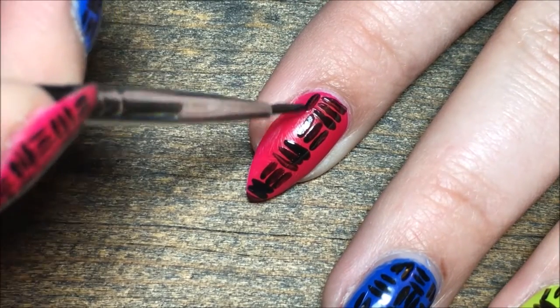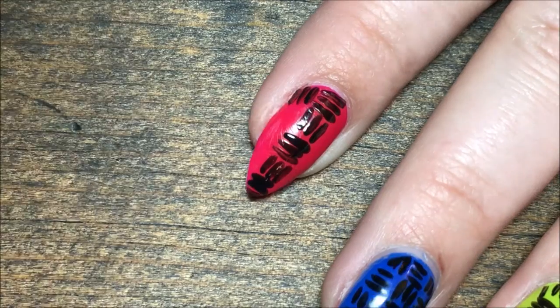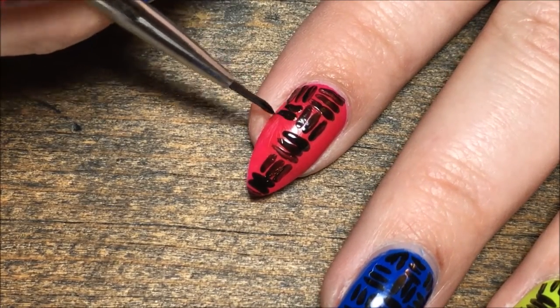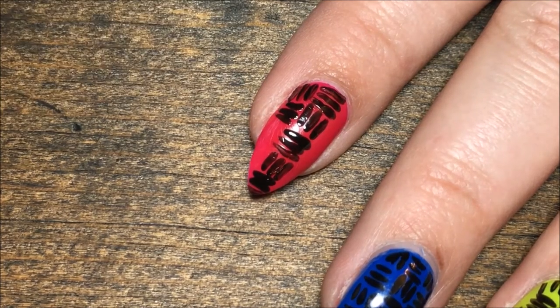Then on the sides of the nails, we're going to do the same thing but opposites — so vertical next to the horizontal lines, and horizontal lines next to the vertical lines. We're going to do this on both sides of the nail.